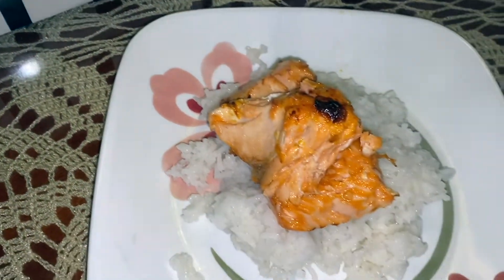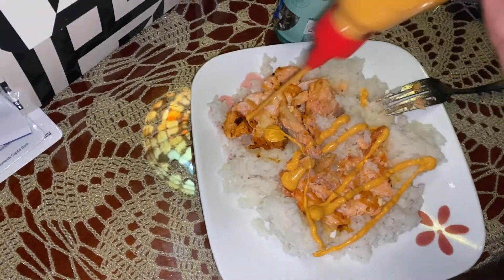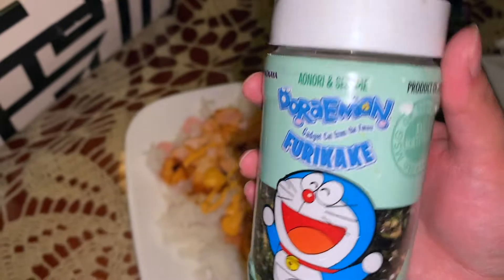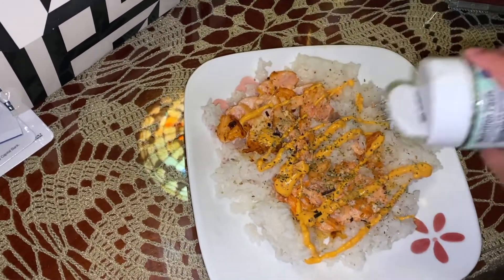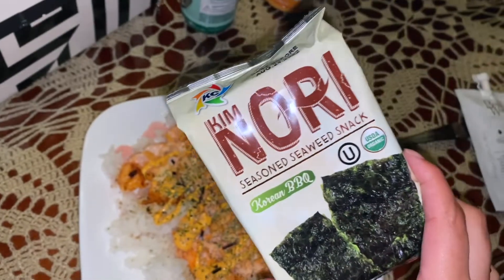Alright, here we have the salmon with the rice. You go ahead and crush it up, then I'm gonna add some sriracha mayo, some furikake, and I have my seaweed. Got the chopsticks — very, very necessary. Wow, pretty good!